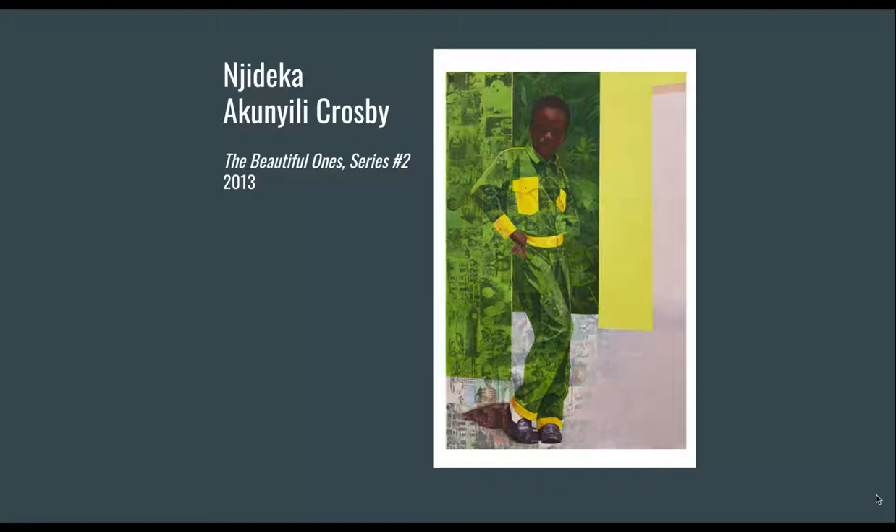You can see she even drew right over the collage surface — sometimes it's an opaque layer over the collaged materials, and there's a really great example of that here.